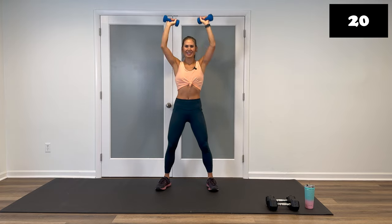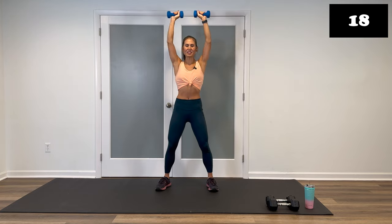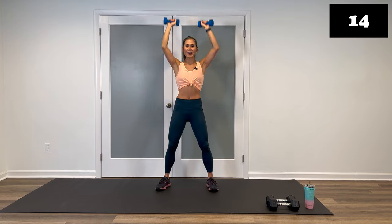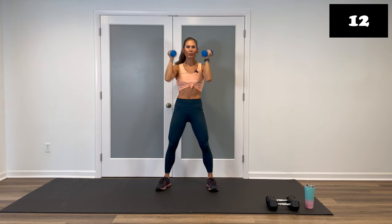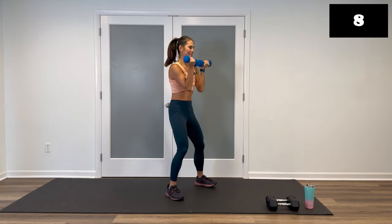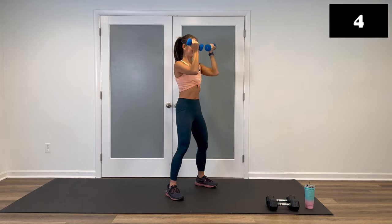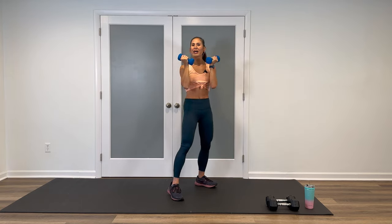Good job. You have about 15 seconds left here. I'm going to grab one of my heavier weights, but if you don't have heavier weights, go ahead and double up your lighter or medium ones. Beautiful. Five, four, three, two, and one.